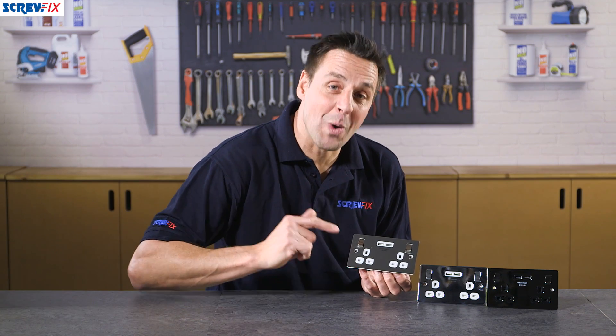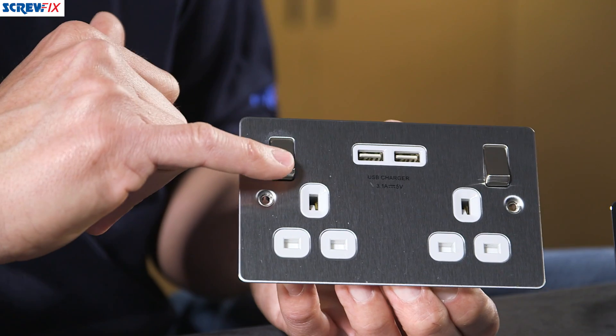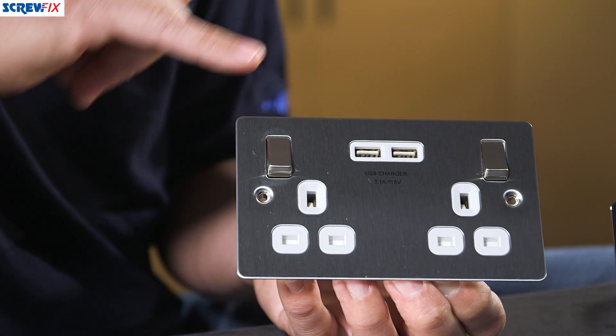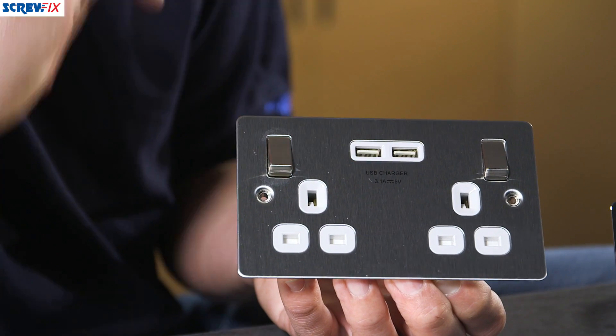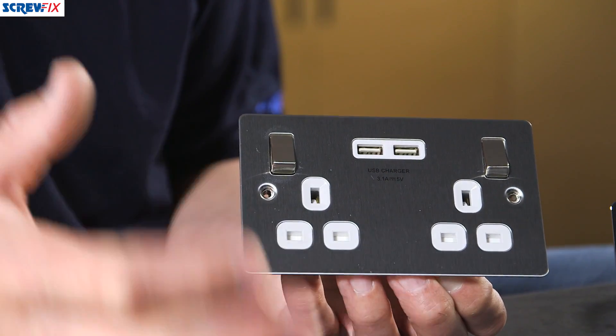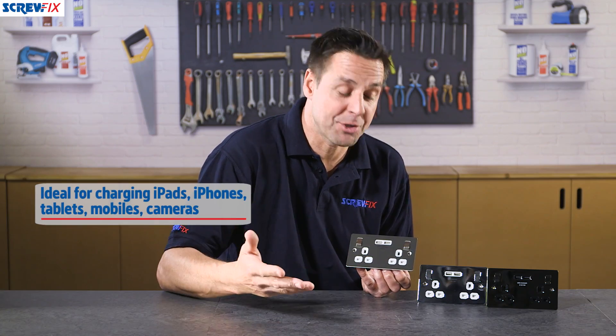This is the Lapp 2 gang switch double socket with twin USB charging points. This is a standard double socket, each side individually switched, but it has the added bonus of the twin USB chargers. These are 3.1 amp charging ports, which means they'll charge your devices extremely quickly, and these are good for charging phones, tablets, and laptops.